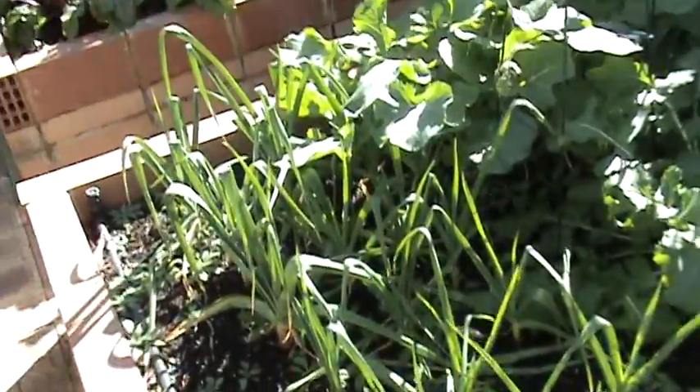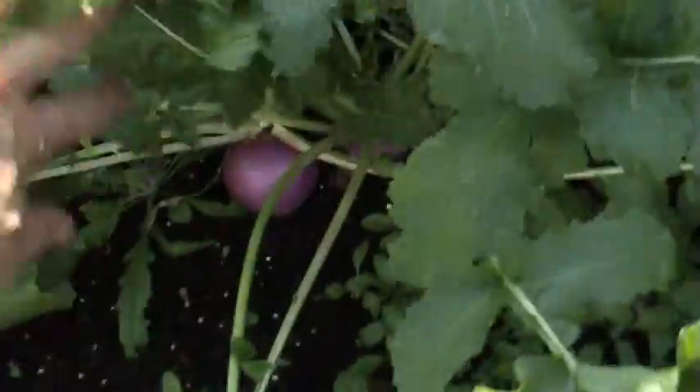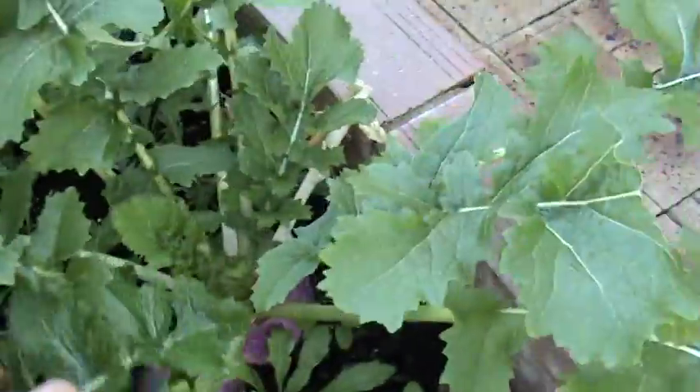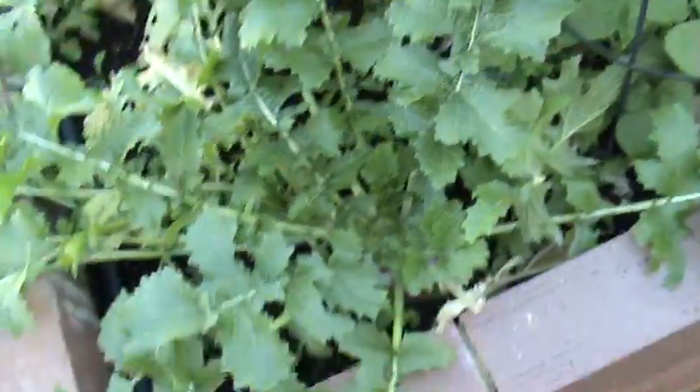Garlic doing well. Turnips — about six of them left I think. I'll grow them again next year, they're all right.